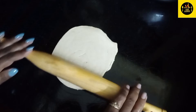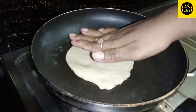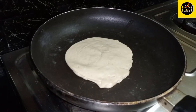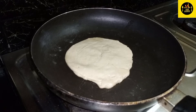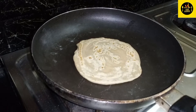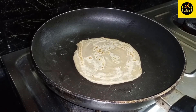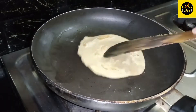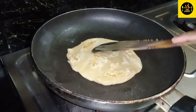Now we will roll the layers along the line. I will roll the layers and we will roll it. I will add a half spoon to the side.